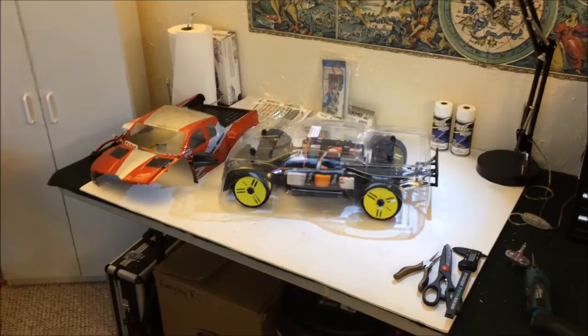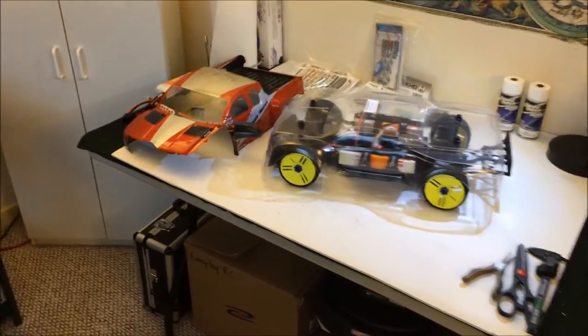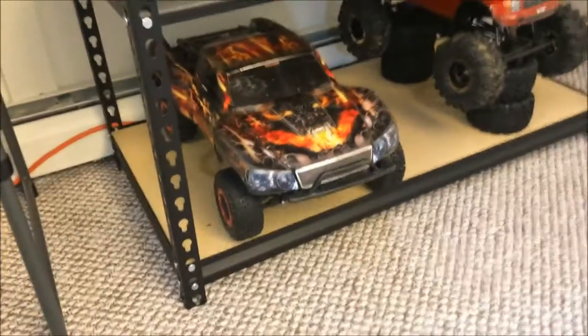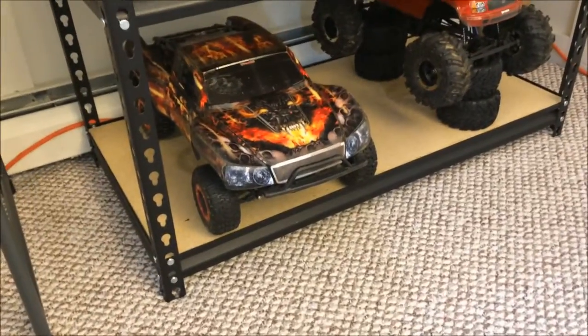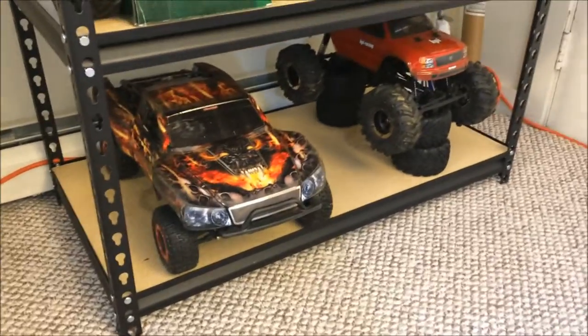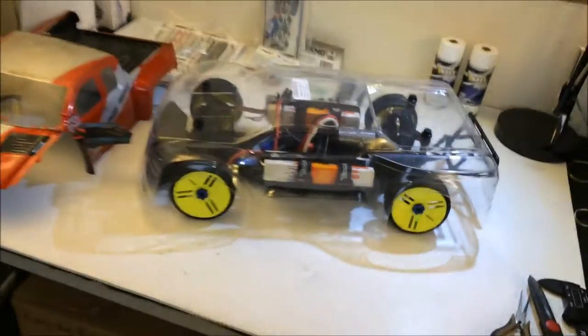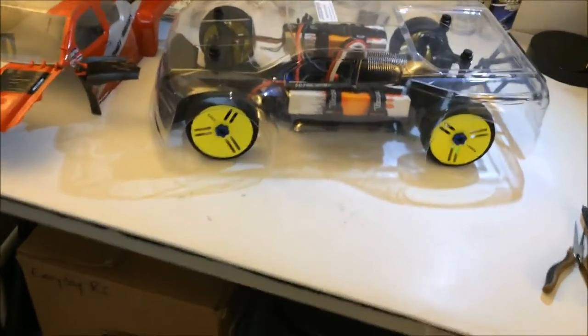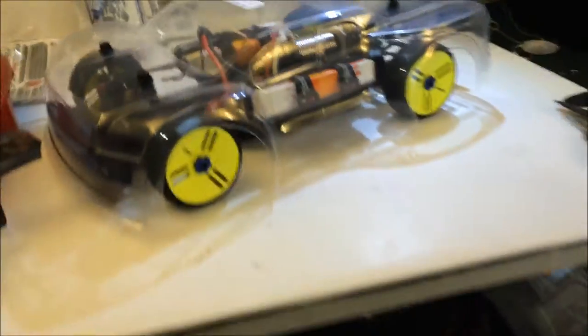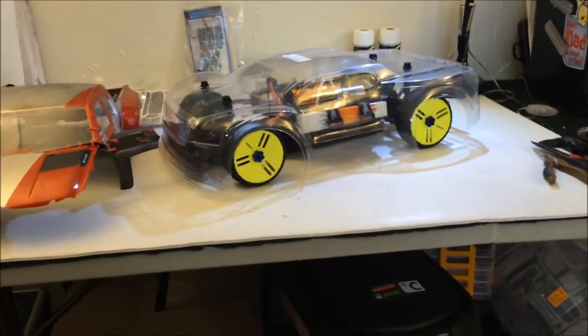You're probably wondering what happened to my son's Slash LCG — well, here it is, still intact. I put the VXL system back in it, and I ended up buying a brand new LCG roller off eBay — I believe it was an RC Maxxed roller. It already had the RPM A-arms, axle carriers, hubs and all that, so that saved me some money. I went with a brand new LCG roller.